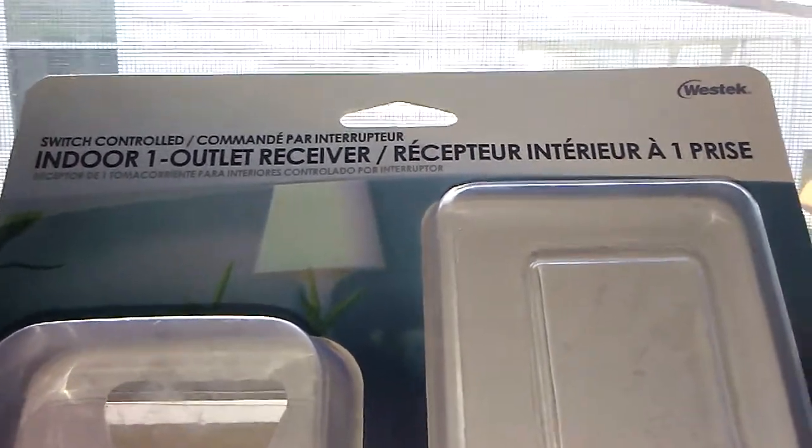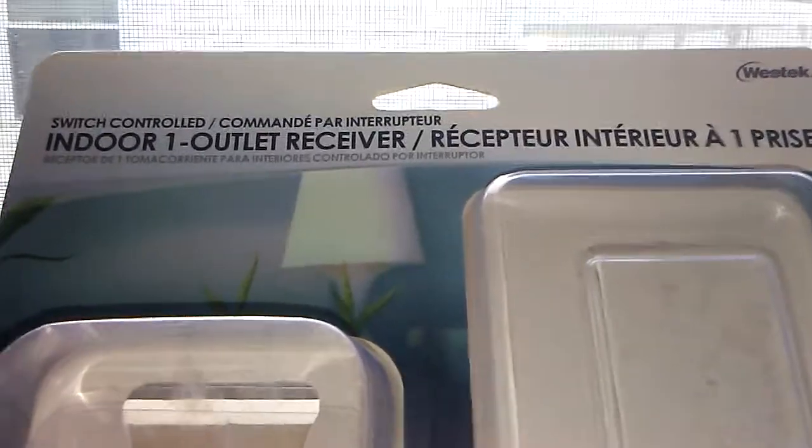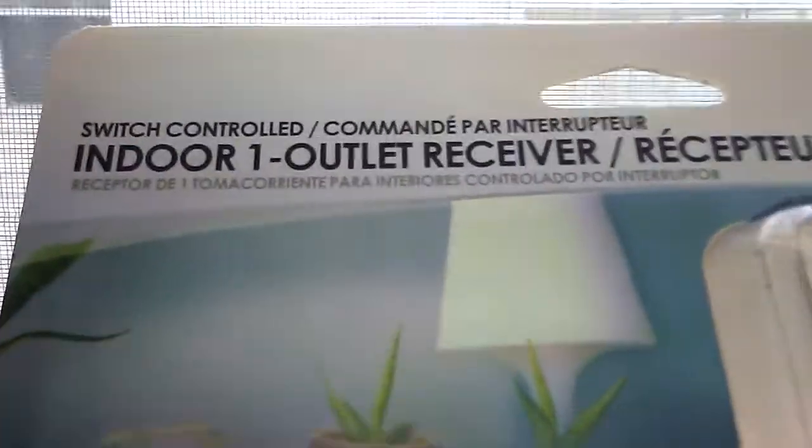What's up guys, this is Lights and Lights, and today I'm going to be doing a short overview of an indoor one outlet receiver.